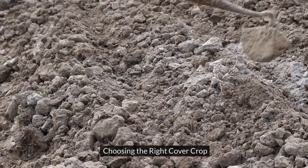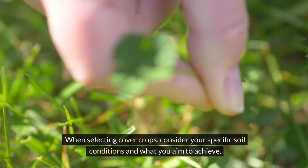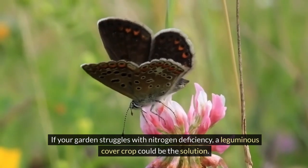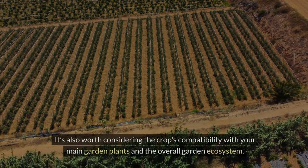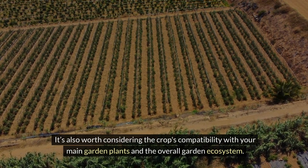Choosing the right cover crop. When selecting cover crops, consider your specific soil conditions and what you aim to achieve. If your garden struggles with nitrogen deficiency, a leguminous cover crop could be the solution. If soil compaction is an issue, a deep-rooting grass might be more appropriate. It's also worth considering the crop's compatibility with your main garden plants and the overall garden ecosystem.